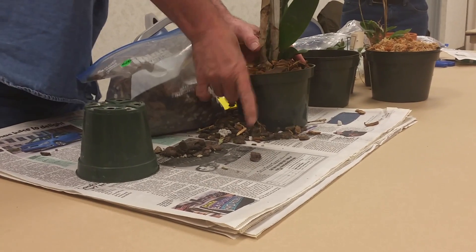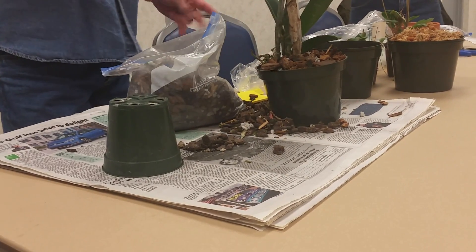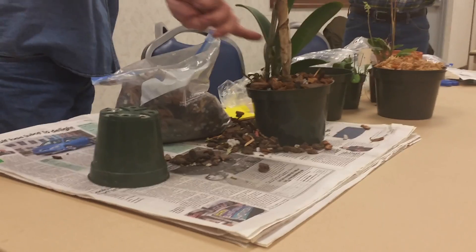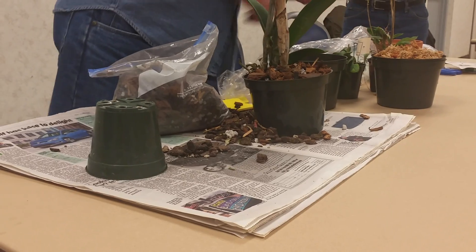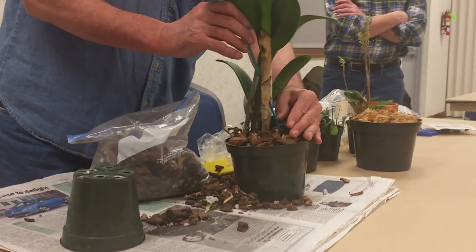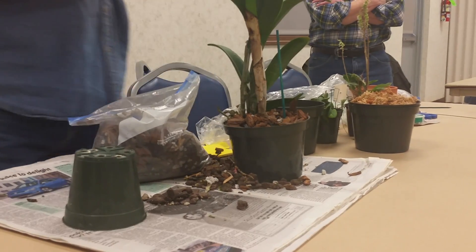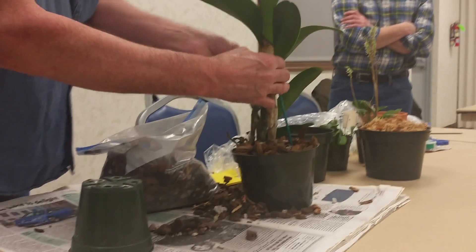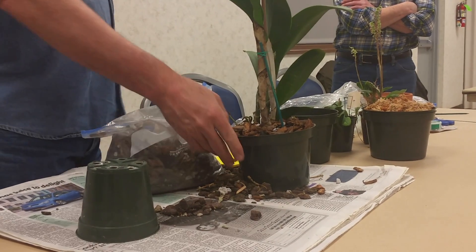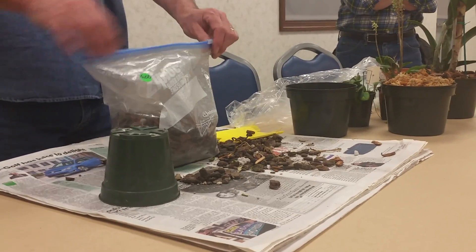You want it to be nice and firm. With cattleyas, because they have this rhizome growth, a lot of people will use what's called a rhizome clip — it's a metal wire that clips over the side of the pot, comes down in, and then a wire goes across the rhizome of the plant to hold it steady. If your plant is wobbly, you want to make sure that you stake it up or put a rhizome clip on it. The reason being, when this starts to put out new roots, the tips of those roots are very susceptible to damage. You want to make sure the plant doesn't wobble back and forth when you take it to be watered — it wants to be nice and firm and steady. Ideally, you should be able to lift the whole pot and everything up by the plant.